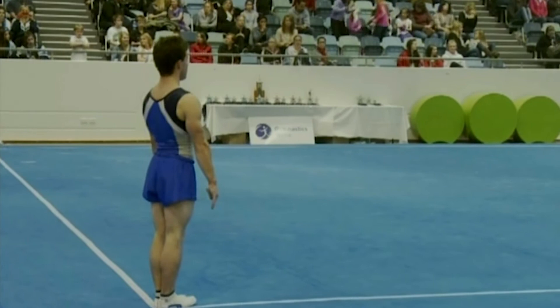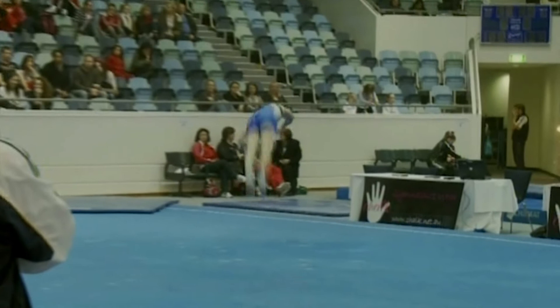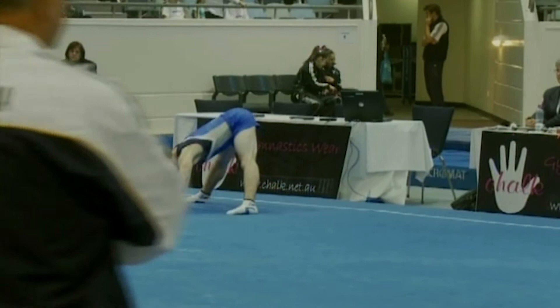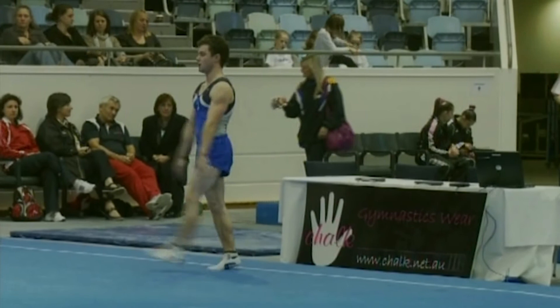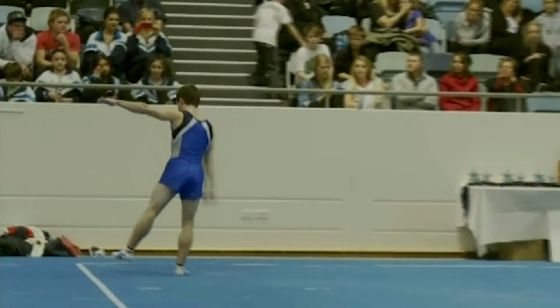Round off one and a half, punch front lay half turn — controlled very nicely. And then a fall to stomach there, which is actually allowed in men's gymnastics when it's a controlled fall. The boys are only allowed two skills where they fall to the ground or roll out — that would count as one of his elements, so if he had one later on it wouldn't be counted. Round off Arabian — performed fairly nicely, little hop. Luke will be hoping to make the contingent to this year's Worlds in Tokyo.